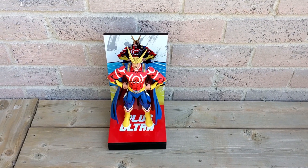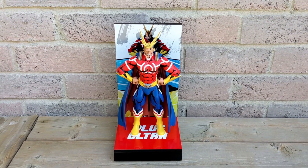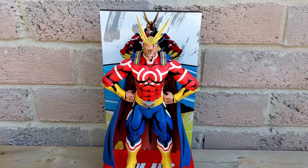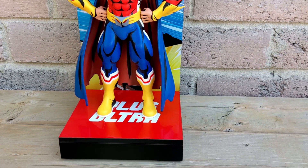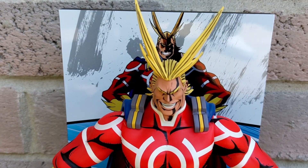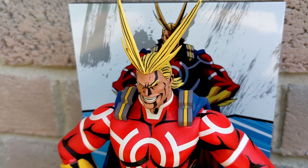And here is All Might setup and ready to go — meaning just taken out of the package, because there is no setup. This thing comes ready to go right out of the box, and I think this looks great. It looks a lot better than I was expecting. And if you are curious, here is a closer up shot of All Might's face — you can see the level of detail in the paint and it's painted very cleanly.